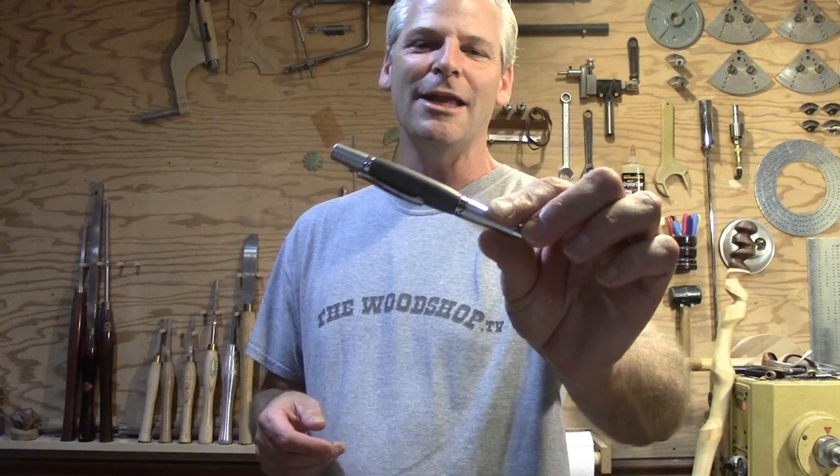I also wanted to show you this pin I made out of Mount St. Helens ash from 1980 — I have a jar of it. I just mixed up some epoxy, poured it into a round tube so there isn't much waste, put it on its side, and turned it with a skew chisel. It wasn't hard on the tools — probably needs sharpening but not too bad. I'll put some pictures of this up at the end.